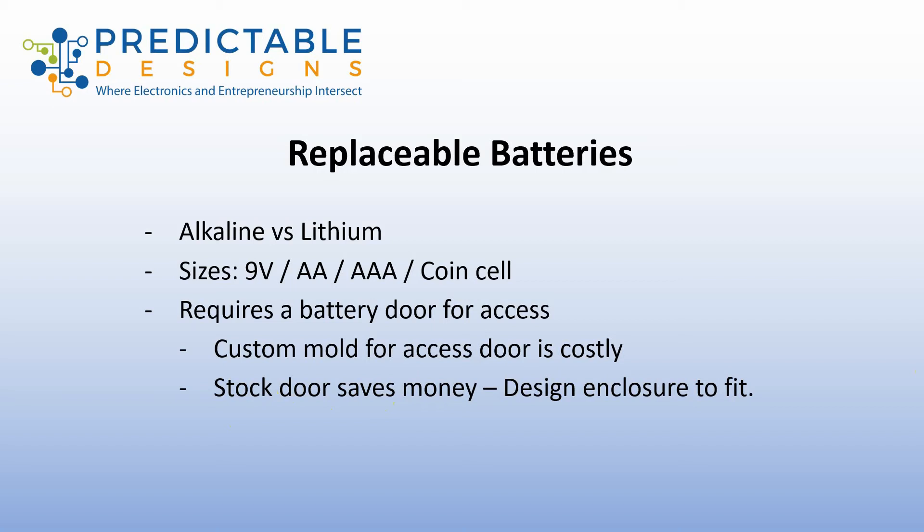You always want to work to reduce the number of custom plastic pieces you need. One way around the battery access door issue is to find a manufacturer on Alibaba.com that makes a product requiring a similar size replaceable battery with a door that you like — strike a deal to purchase the door directly from them. Once you have all the measurements and specifications for this door, you can design your enclosure around it, so you don't need an extra expensive mold just for the battery door.